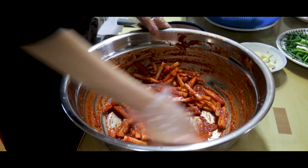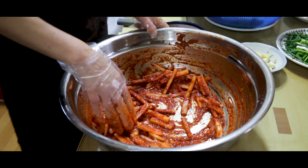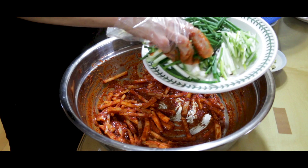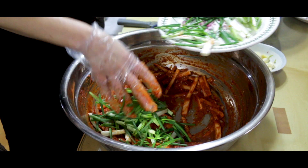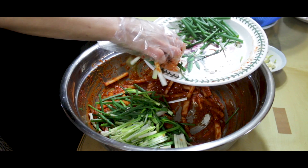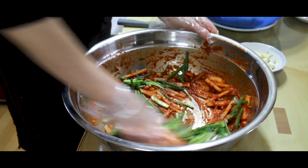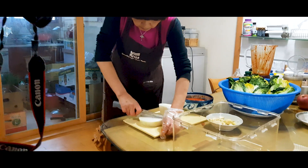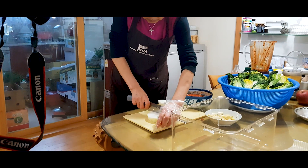After we finished filming this episode, my mom told me she has a really easy kkikimchi recipe — a radish water kimchi. She wants me to ask you guys whether we should cover it or not. If you want us to cover her recipe in a future episode, please comment down below.